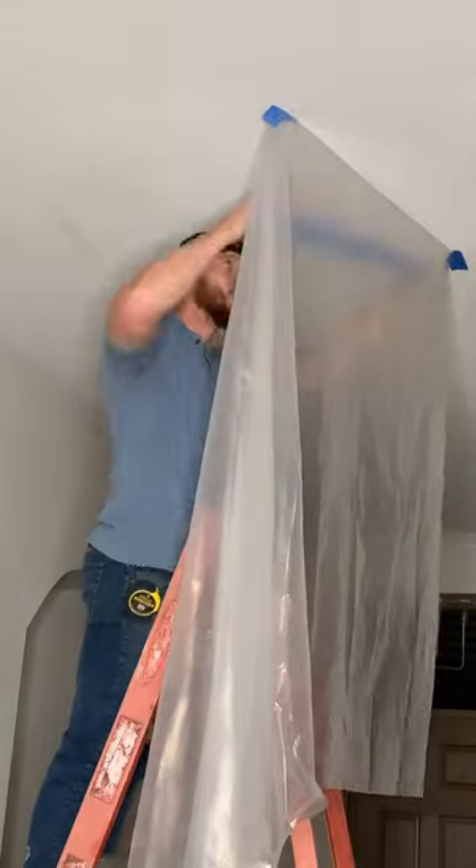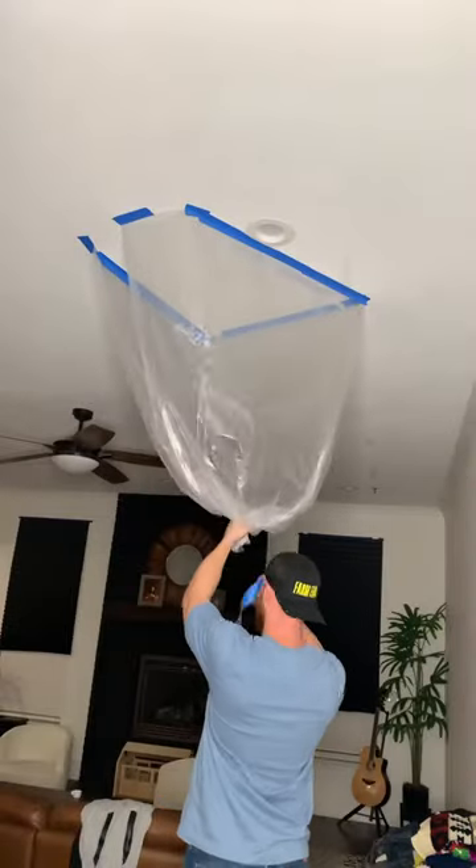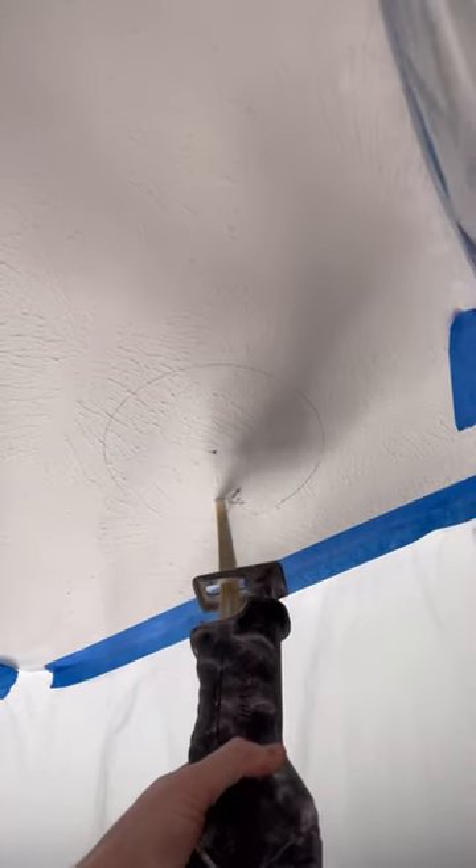I used my compass to make perfect 8-inch circles. Then I threw up some plastic and made a nice little cocoon to catch the sheetrock dust. Then I grabbed my sawzall and cut out the holes, and the cocoon did a great job — caught almost all the dust.